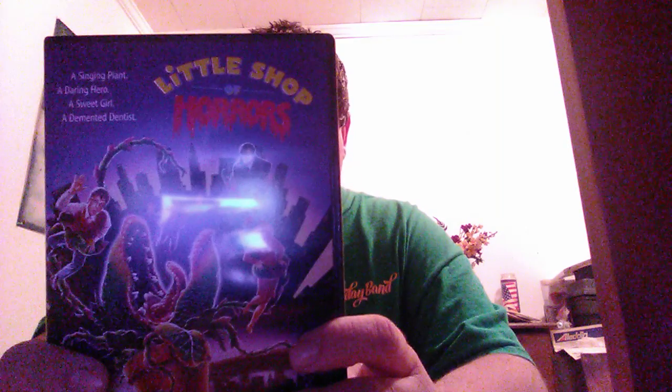It's Little Shop of Horrors, the 1986 version, the musical. I also have the original 1960 version on DVD as well, the black and white version. It was originally a 1960 Roger Corman movie. Then they turned this into a musical in 1980, a smash Broadway hit.